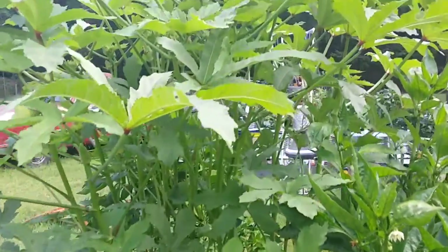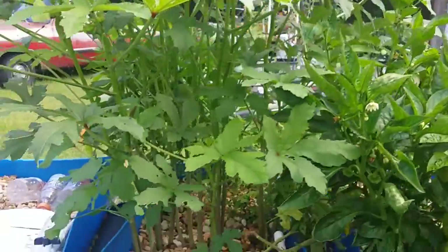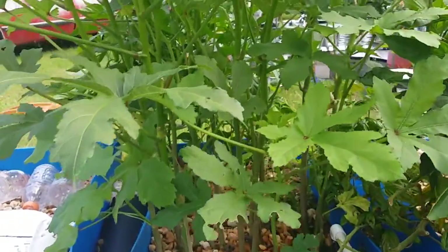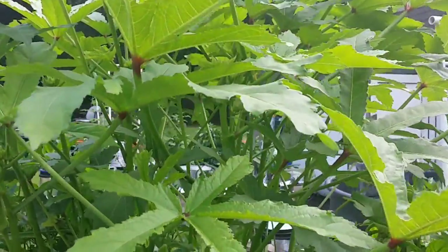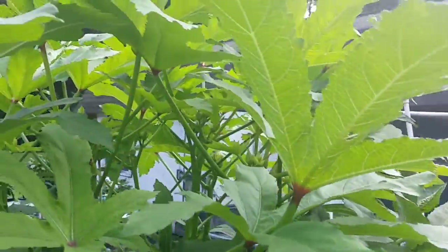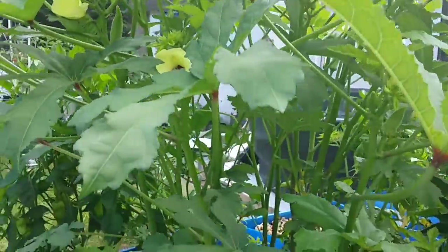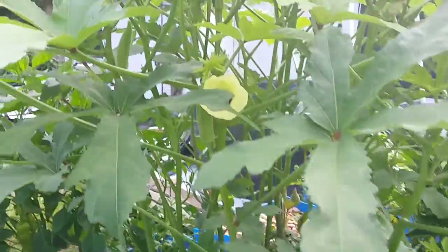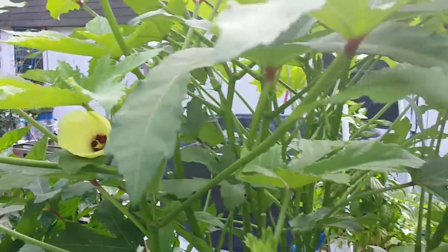Hey guys, just doing a quick aquaponics update. If you've ever wondered if you can grow okra in an aquaponics system, a resounding answer is yes — especially in conditions that are less favorable for other things. I've been having 100-degree days here in Florida. Look at that nice blossom — pretty neat looking. I got a ton of them on here too; this thing has been throwing out okra like a machine.